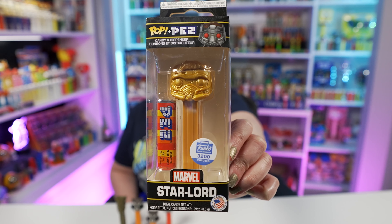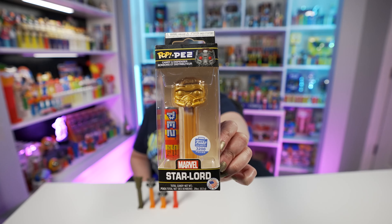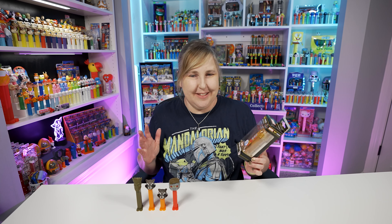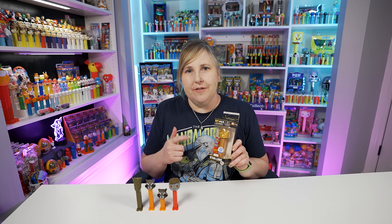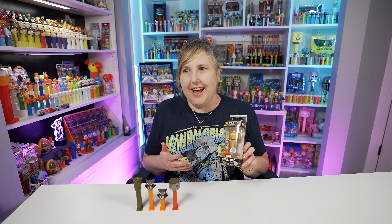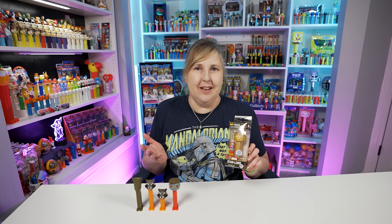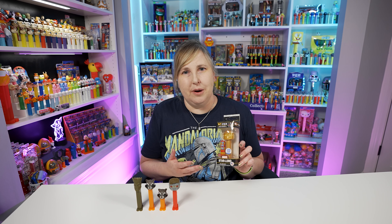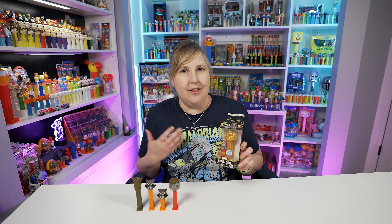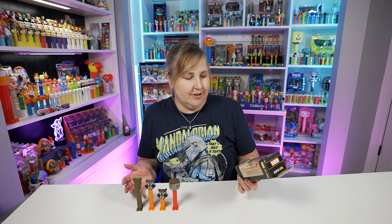Also in 2018 we got this Funko Pop Pez of Star-Lord, and this one was a limited edition of 3,200 pieces — and look, it's gold! This was a Funko Shop exclusive so you could only buy it on the Funko website. They only made 3,200 of them, which is not a lot, and they sold out super fast. I wasn't able to get one on the Funko site — I ended up buying it from eBay later in the year. But nowadays you could find these all day on eBay. They're not as rare as you'd think for 3,200 pieces.